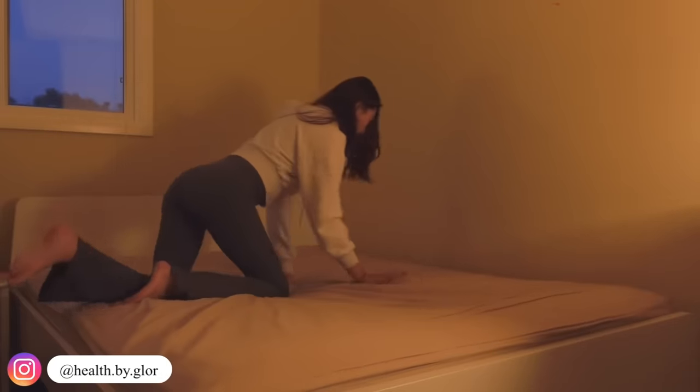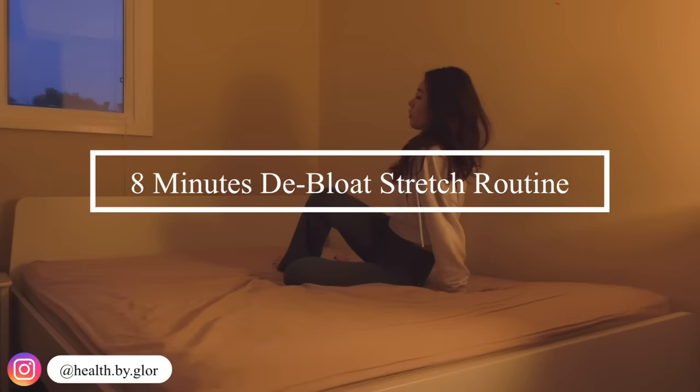Hi everyone, my name is Gloria. Welcome to my channel. Today I've got an eight minute stomach deep bloating stretch routine. You can do this anywhere on the floor or on the bed.